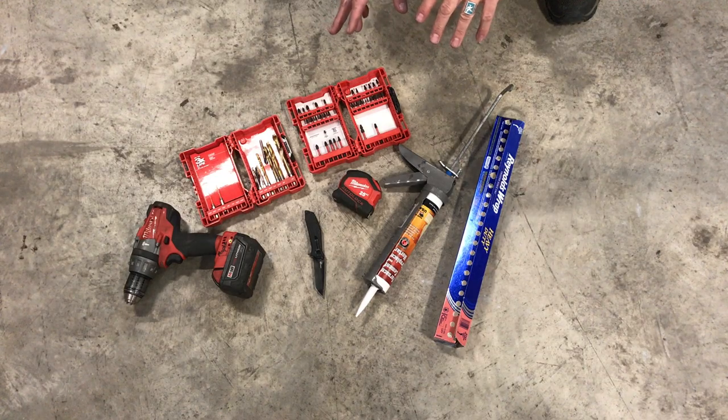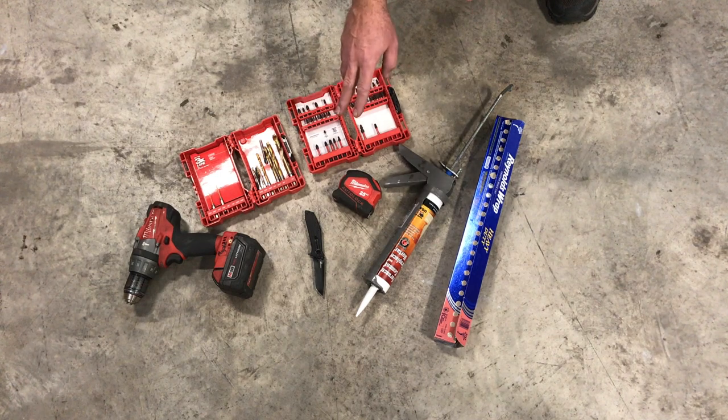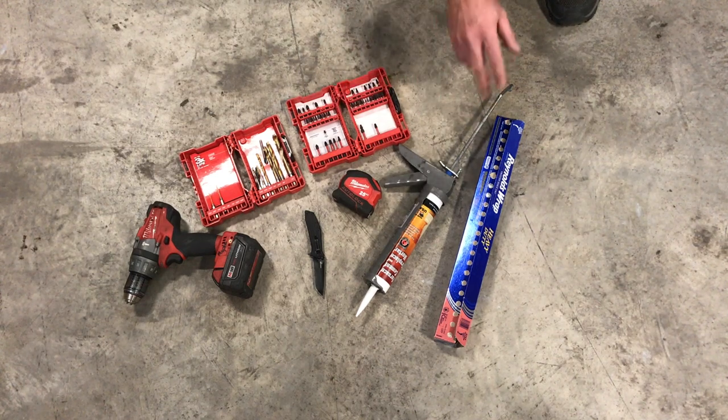Here are some tools you're going to need: a drill, drill bits, tape measure, knife, caulking gun, and some tinfoil.